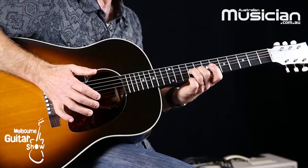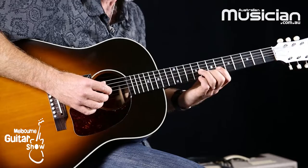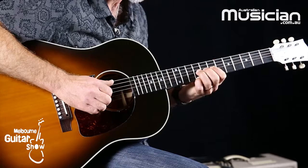So my palm is sitting there on the bridge, and there's all sorts of subtle movements that I can make — just bringing that over just a little bit so I can deaden the strings a little bit, sometimes with certain chords.